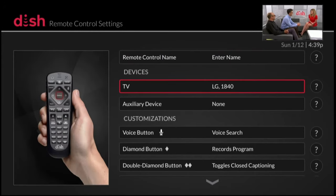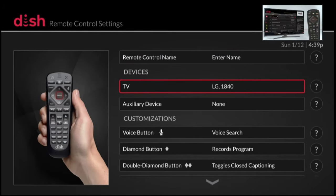Now my remote control is programmed for my LG TV to be able to operate the volume, power, and mute on the TV. If you have a soundbar or audio receiver, you can program it here using the same steps.